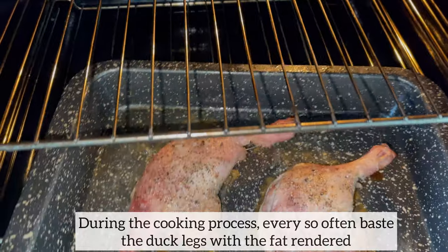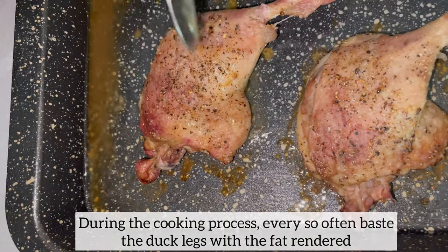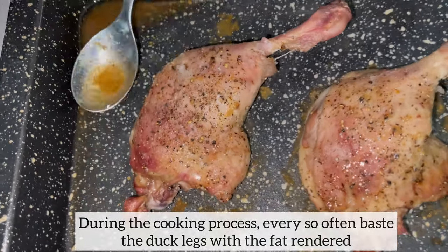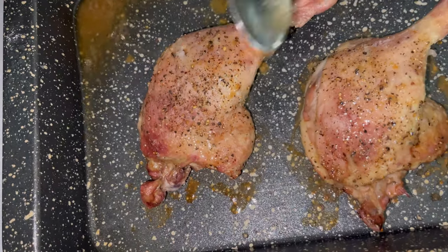During the cooking process of the duck, I do remove it from the oven several times and I baste the duck skin using the fat which has been rendered. The more you baste, the crispier the skin will become.